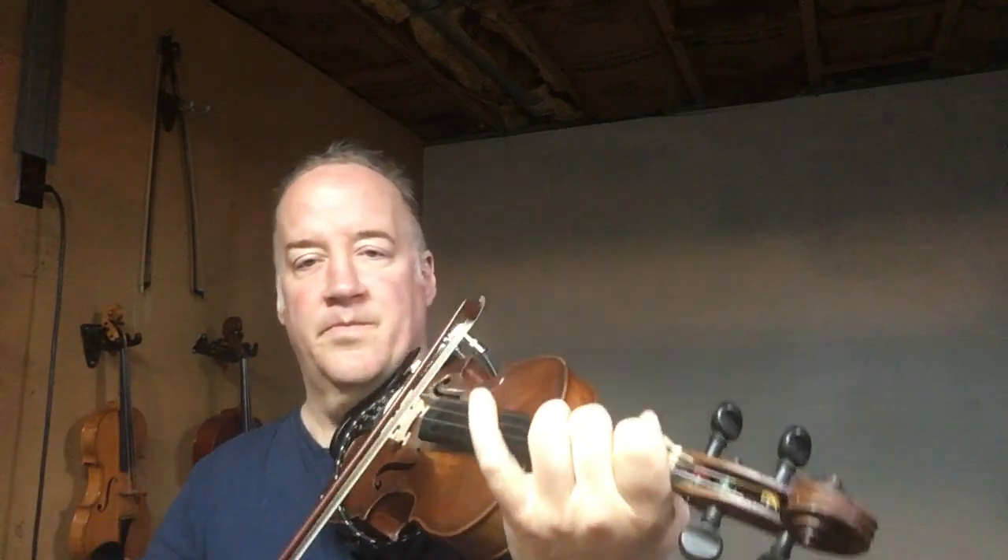Staying loose. Now I'm gonna change it up — ready for this? Can you try that? Try to use your full bow. Now we're gonna come down. I'm using a different bow pattern here — two per bow. And you can try to use your full bow if you want.